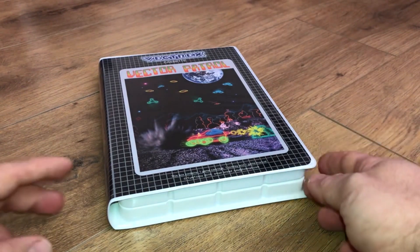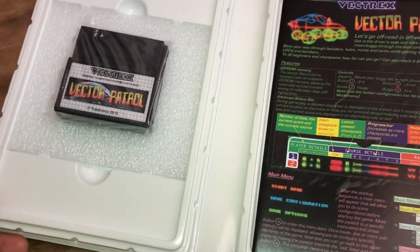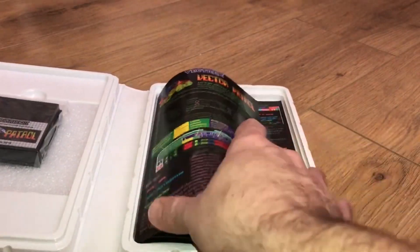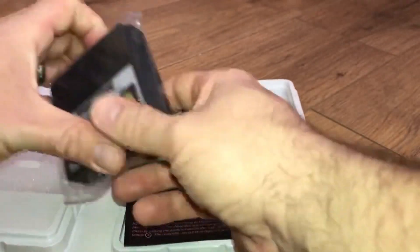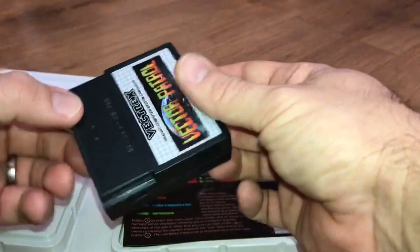Let's open this extremely well produced box up and see what it has to offer. As you can see, the instructions are very colourful and are of a very high standard, which is not something we often see these days, especially from a homebrew title. The instructions are spot on and not only explain how to play the game, but also how best to configure the screen of the Vectrex, which I highly recommend you do before playing.